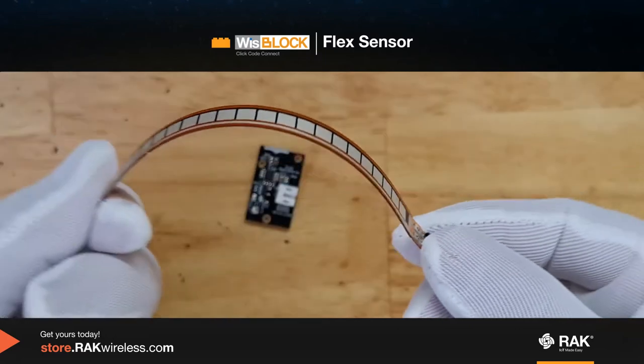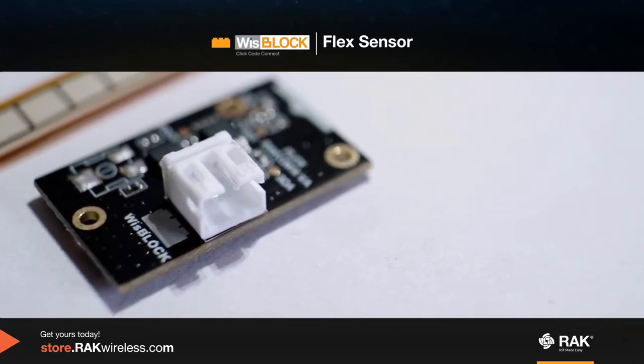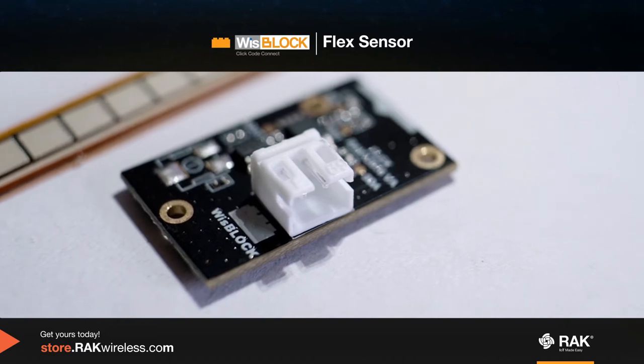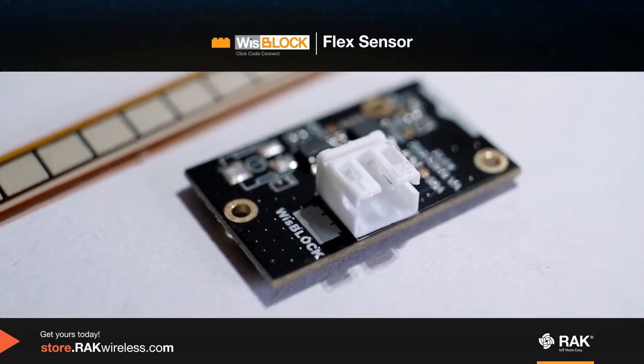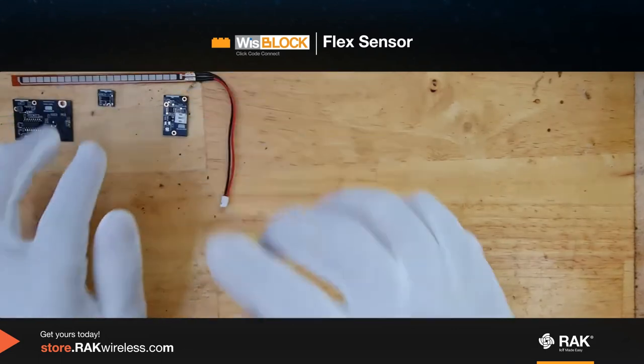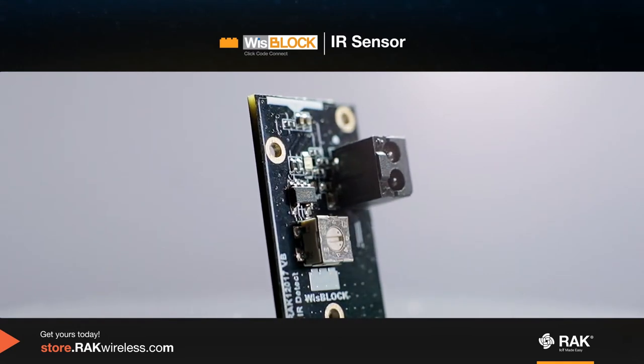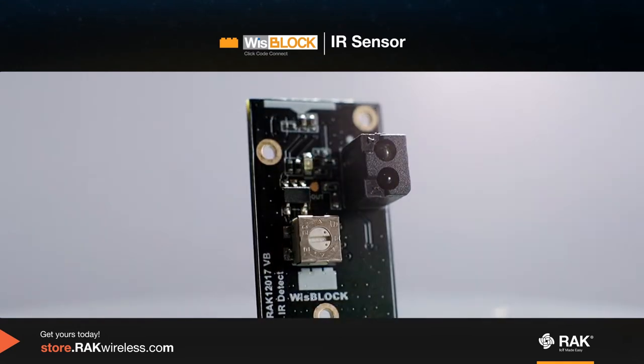This is the WizBlock IR reflective sensor. It measures proximity and presence by using the IR beam.